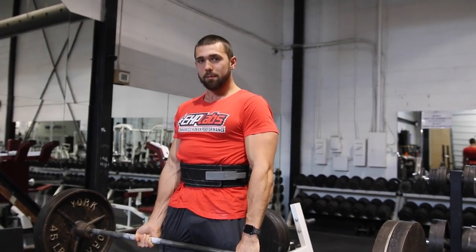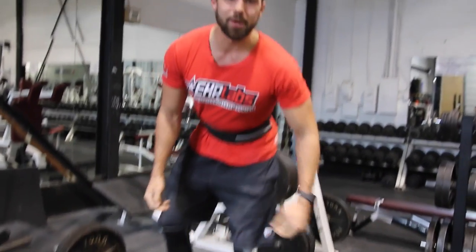Quick rip, squeeze your butt, lock your knees. That's the basics of the deadlift.